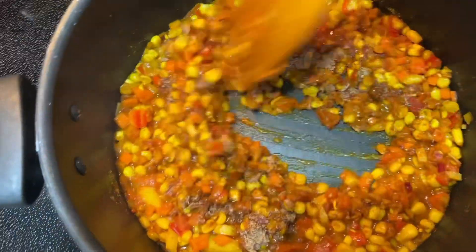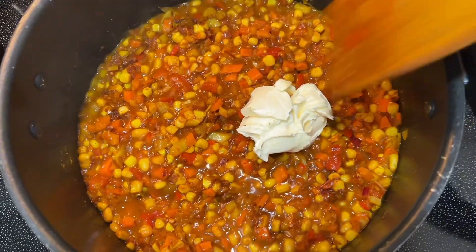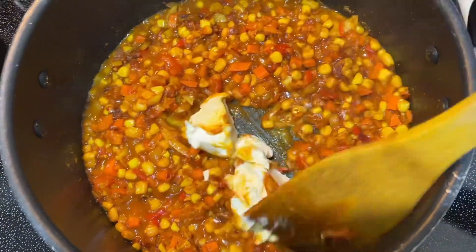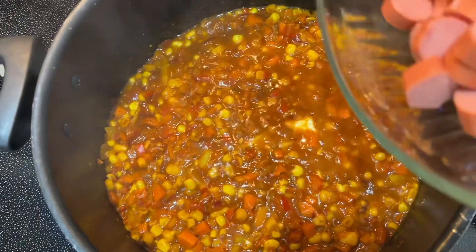I went in with a little bit of mixed spices. I put that in with some butter and I am going to mix this in to incorporate it nicely into my already seasoned base.